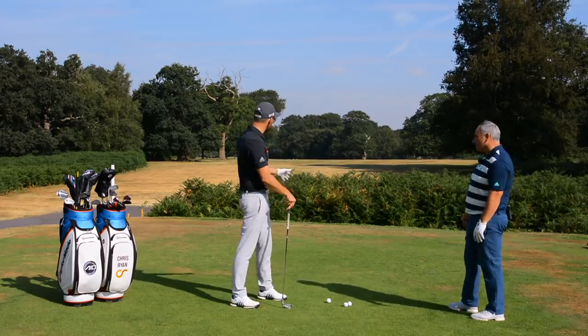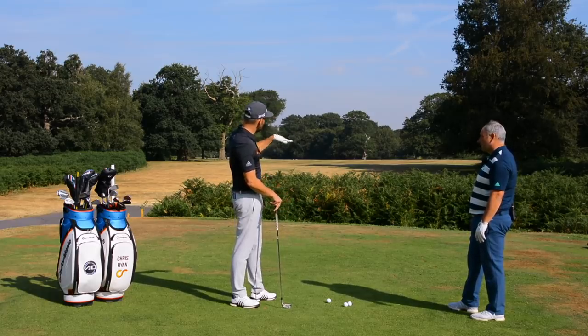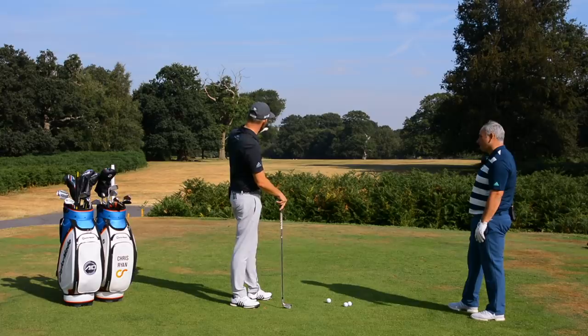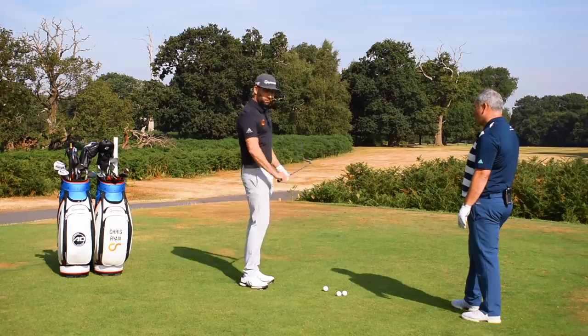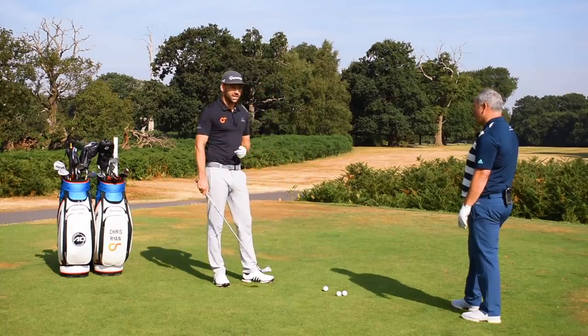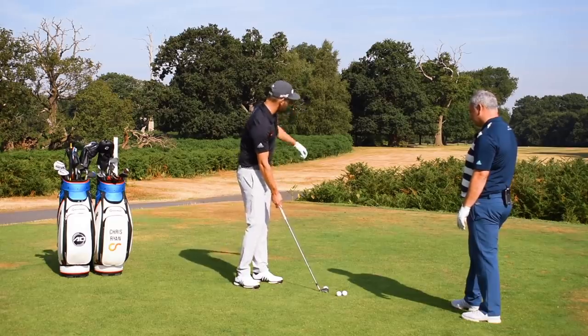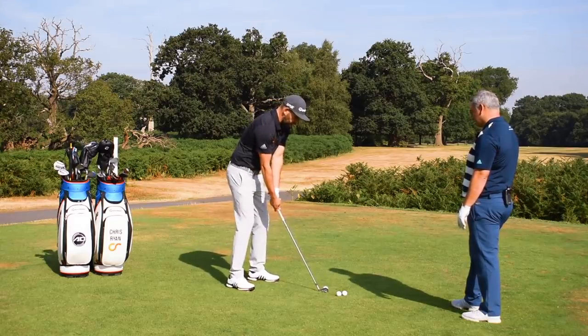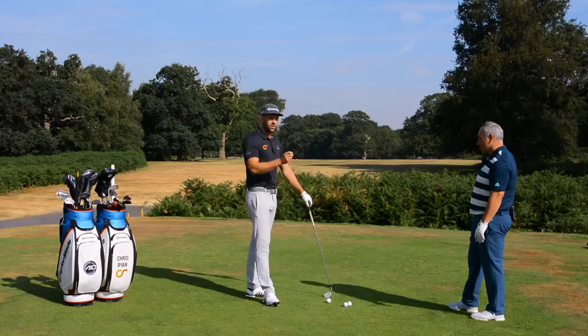There are nine ball flights: straight shots that go medium, low, and high; draw shots that go medium, low, and high; and fade shots that go medium, low, and high. I really want to be able to hit all nine of those shots in practice. Here's the twist — I take my setup with my target in mind, make my backswing, and as I get to the top of my backswing, Alistair is going to call out one of those nine ball flights.